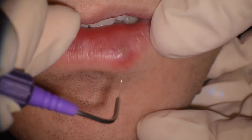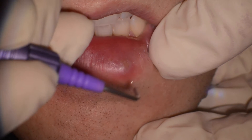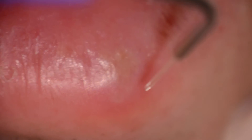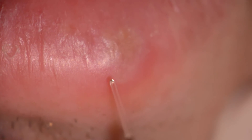All right, this is 0.6 watts — and if you feel something, just put your hand up. You feel that? 0.6 watts for 45 seconds, and 0.8 watts for 45.